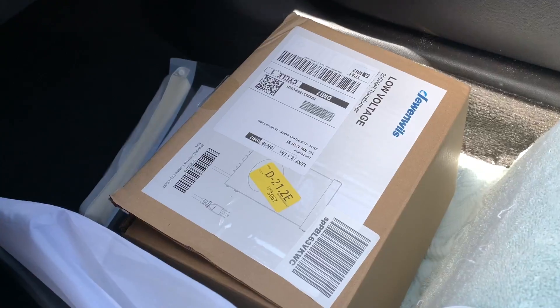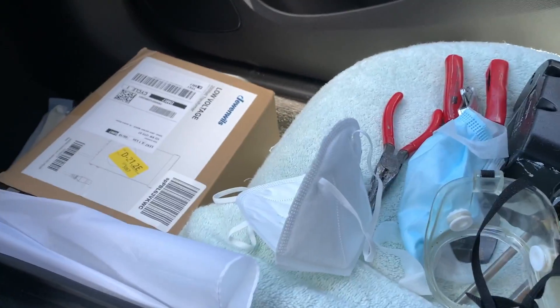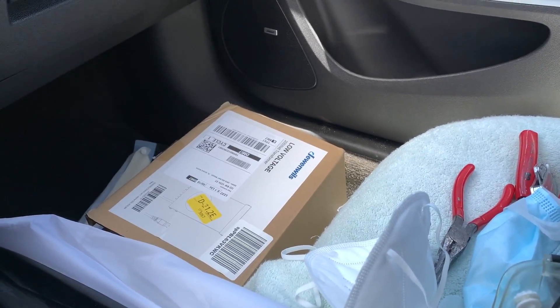All right, so here I am. I've got to put in a low-voltage transformer. I got it on Amazon for a hundred bucks. Got my tools ready to go. Should be a snap. I'm going to show you how to do it.